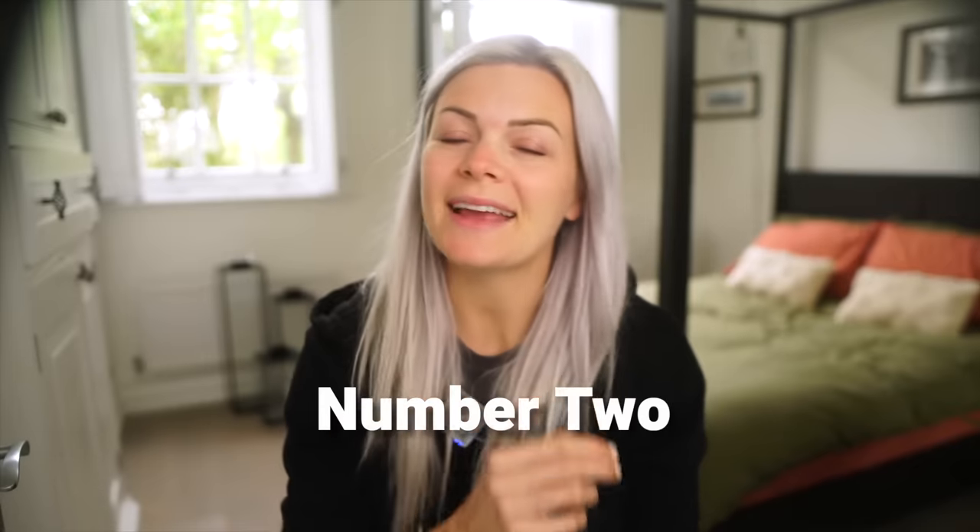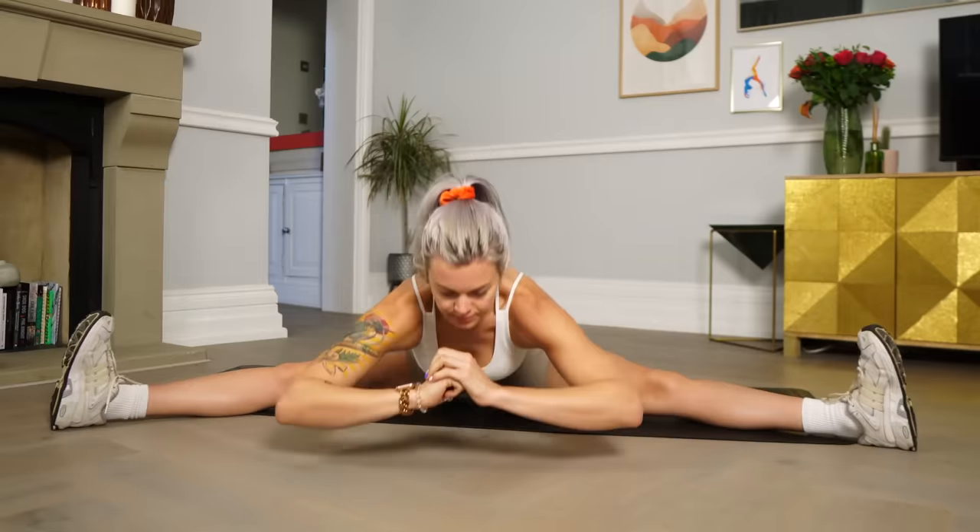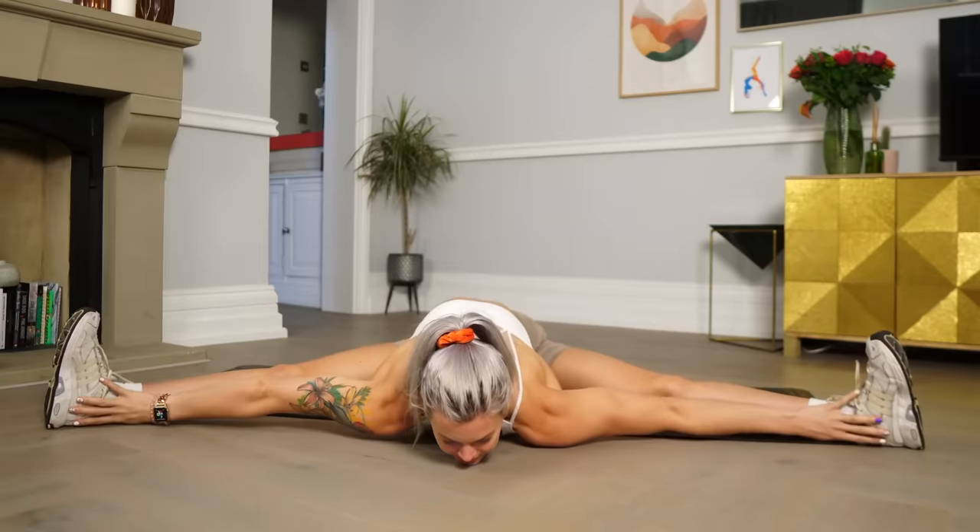Moving on to number two — a single-sided stretch which is a great option for anyone wanting to improve their wide leg fold or pancake stretch. Whenever we're stretching the legs, we need to remember that doing anything on both legs at the same time is always going to be a lot harder than doing it on one leg at a time. So if you're working on improving your straddle or pancake position, taking a half straddle stretch is a great way to make progress by focusing on one leg at a time and being able to get a little bit deeper into the stretch.